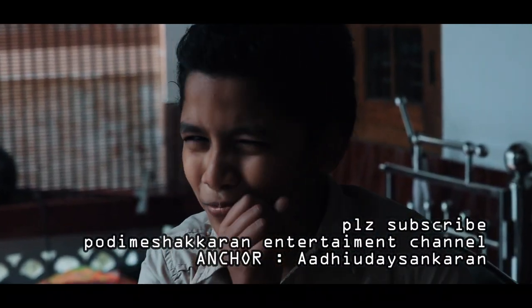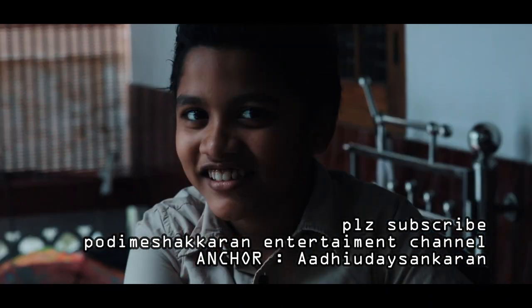Our channel is called Oddi Misha Karan. Thank you.